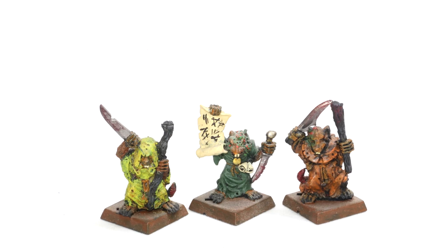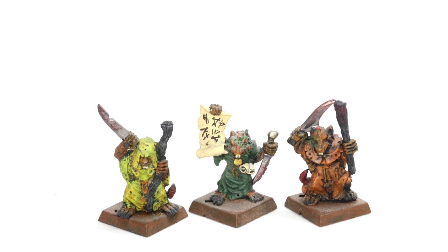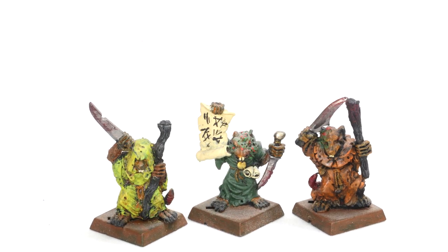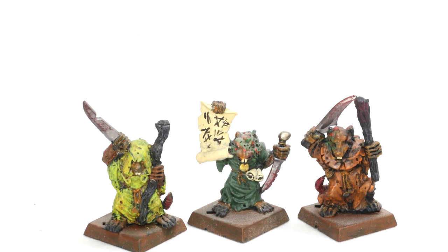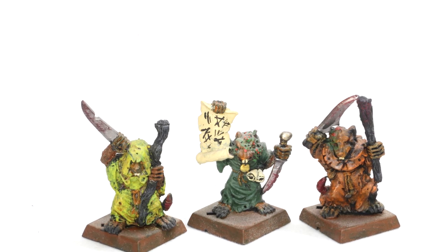These three little fellows are three Plague Monks and they're actually the first part of the first unit I ever finished. I was so proud of them that I kept them to this day. There were no washes still, but I discovered you could water down brown paint and run it all over the miniature and it would flow into the recesses — so truly this was an advancement. I have to say, even to this day I'm pretty happy with the little scroll and the writing on it.